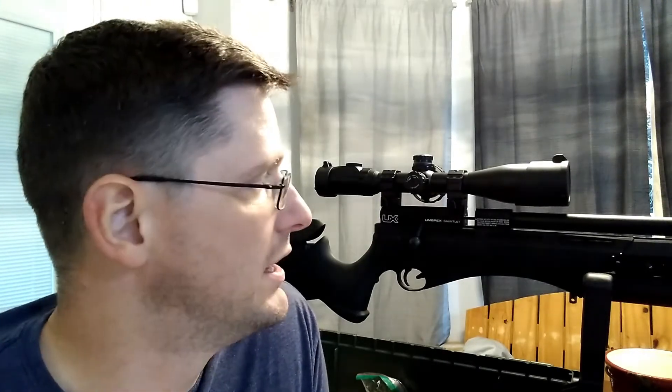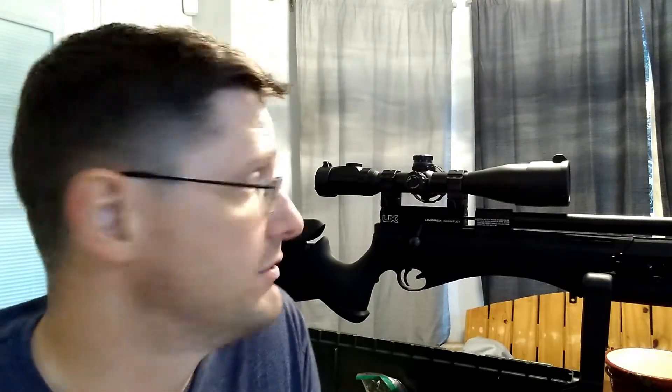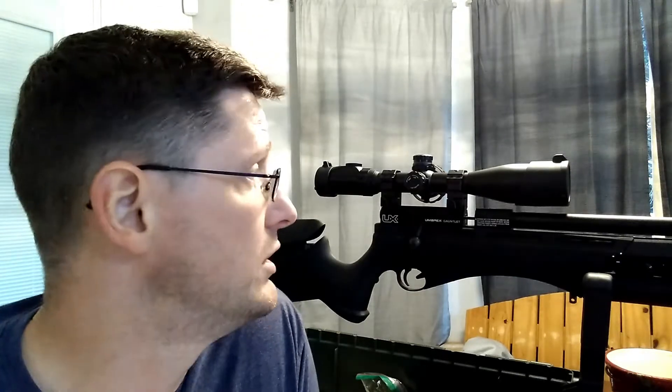You'll notice behind me I no longer have that Winchester 2-7x32 adjustable objective scope. Great scope, it works — what more can you ask for for 40 bucks? So behind me I've got a UTG 3-12x40 or 44 sidewheel adjustable.